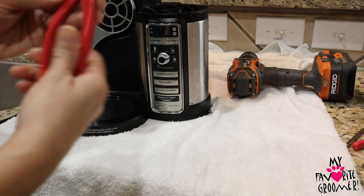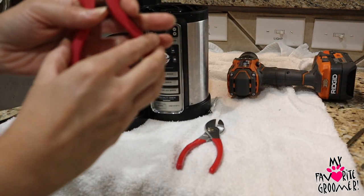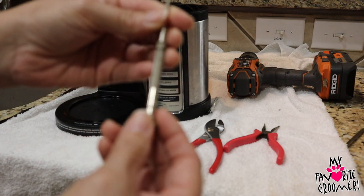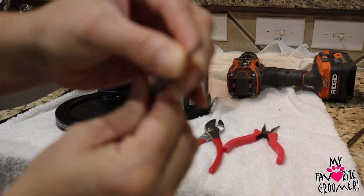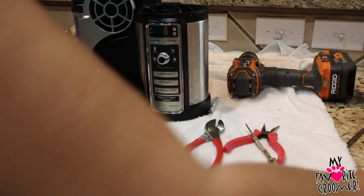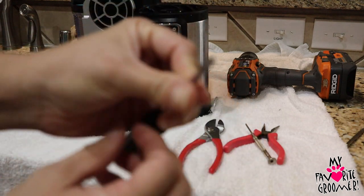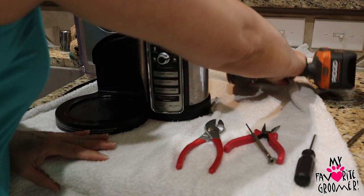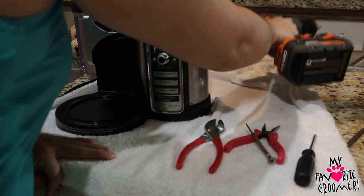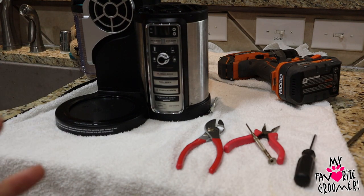The tools I needed: this plier, a needle nose, and if you have glasses — you know those tiny eyeglass screwdrivers — this flathead. I needed a Phillips that was really thin and sharp pointed. And I even needed my drill with a very thin, sharp pointed drill bit. Other videos don't tell you how hard it was to get some of these screws out — it wasn't easy.